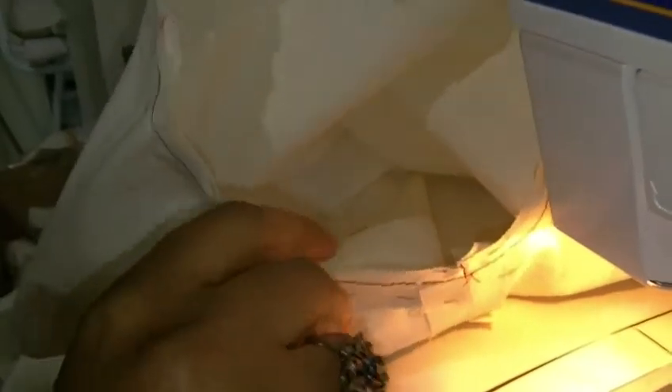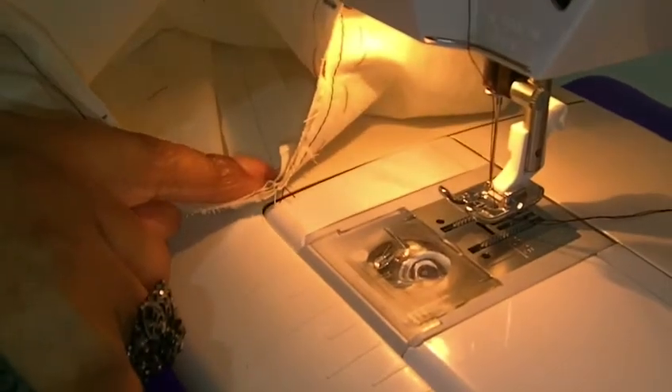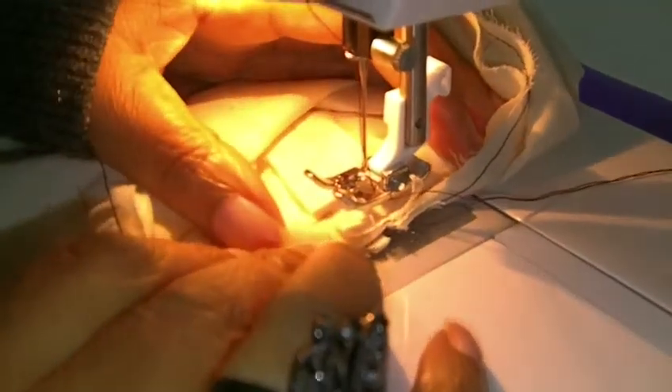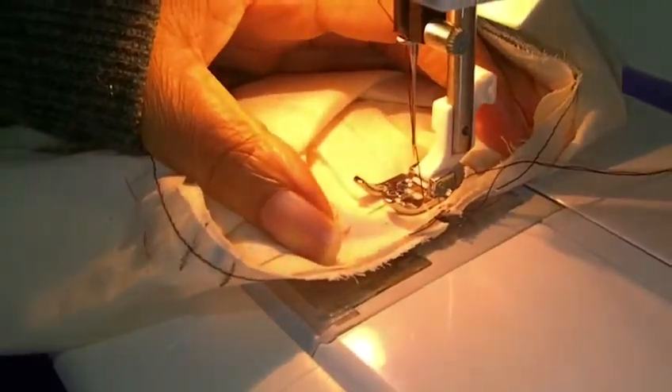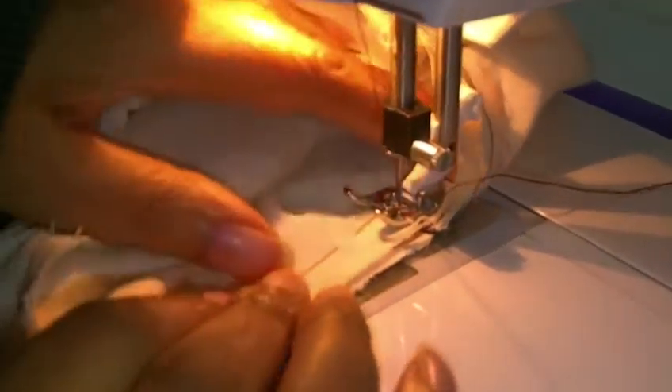I'm ready to sew my sleeve to the armhole. And we need to make sure we're working on the inside of the sleeve, so we're starting at the sleeve seam. Now you have to bear with me because my husband's kind of in my way, so I can do my best to make sure that I don't get any puckering.